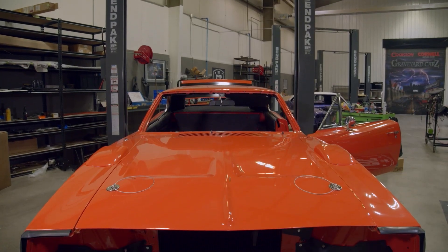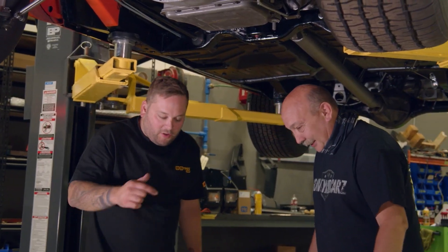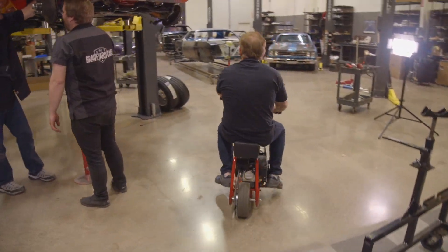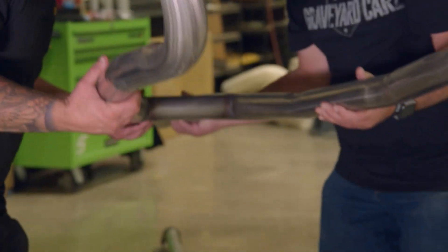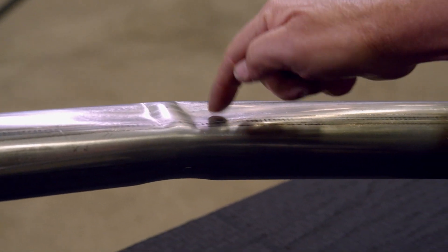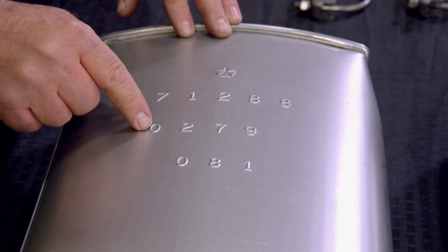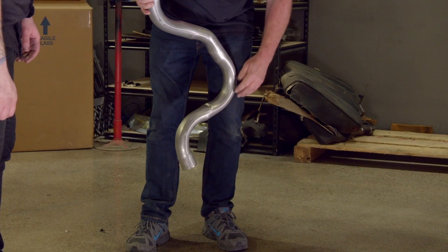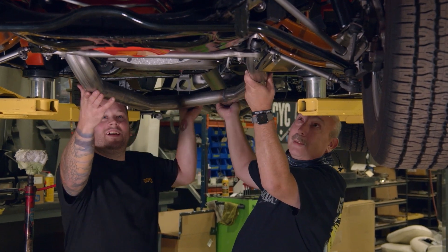Today we're going to install the exhaust system on the 1969 Daytona. Royal actually stopped by, which is always great to work with him. It's so nice to work with clean stuff — he doesn't get super side-tracked. You've got to kind of maneuver it in between the torque bars. One of the things I love about the new ECS systems is their attention to detail — the right crush zones, the right saddle markings from the mandrel bender. The mufflers are date-coded with the vendor code on them. Same for the tailpipes. For a high-dollar car like a Daytona Charger, this is the perfect system.